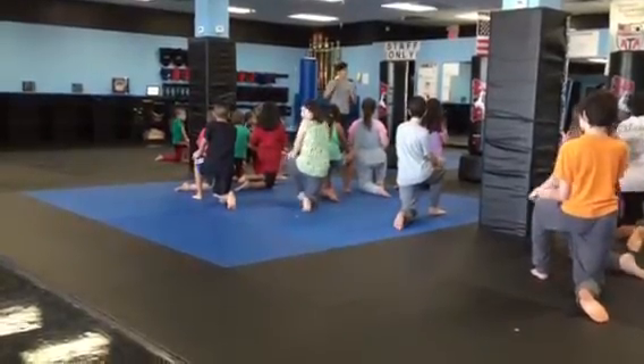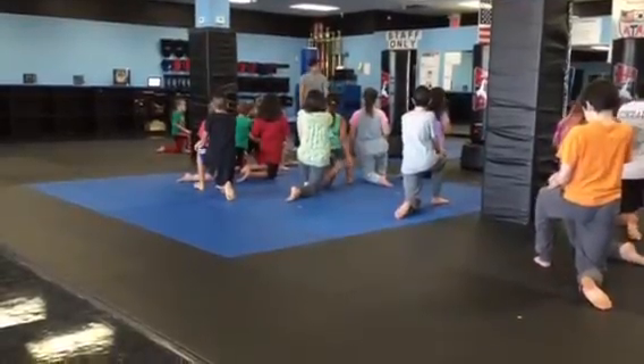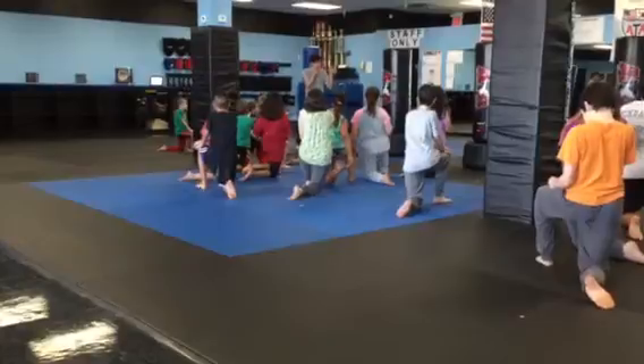Really important that before you actually kick the bag, that you make your fighting stance. Open up your legs, bend your knees, and keep your hands up and your eyes open.